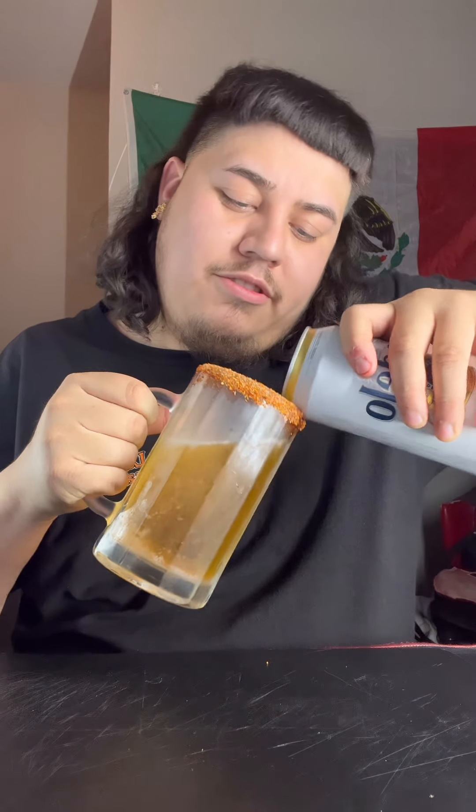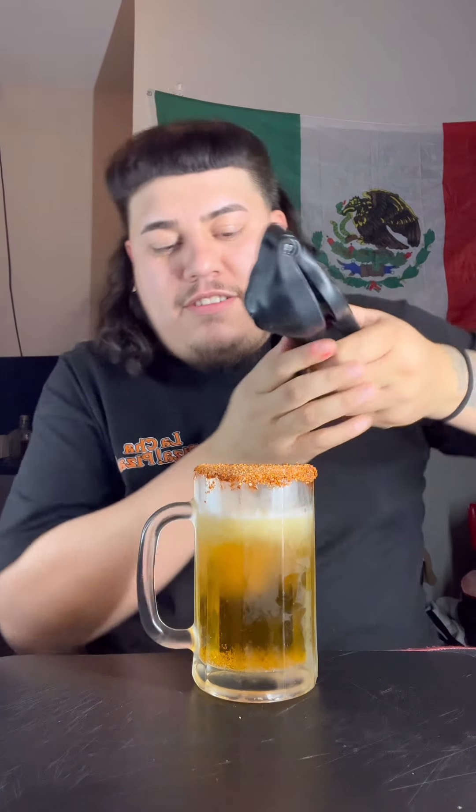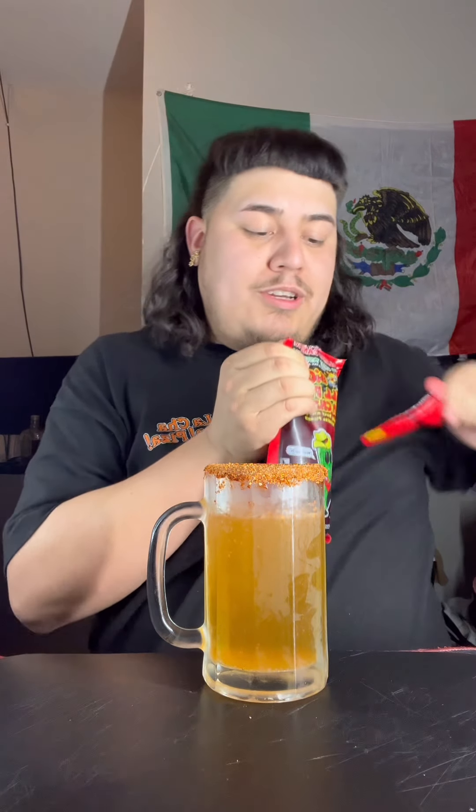Get about three-fourths. Let's get some limoncito in here, a little bit of tajin. And now we're gonna go in with that chamoy pickle juice. This pickle is fired — I gotta give this a try.